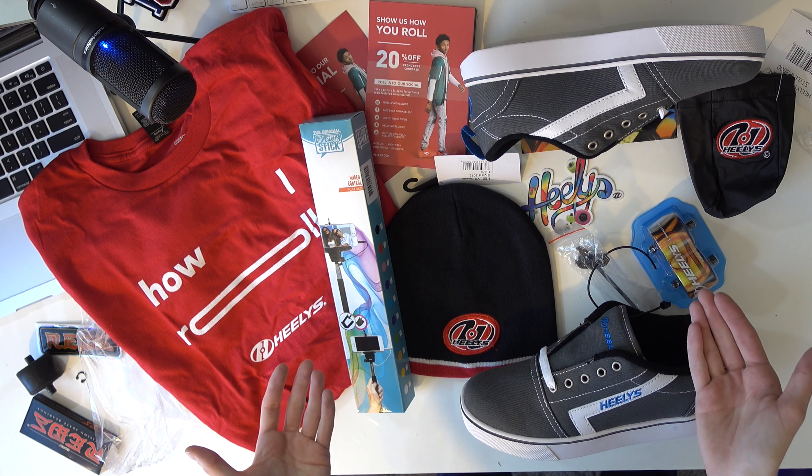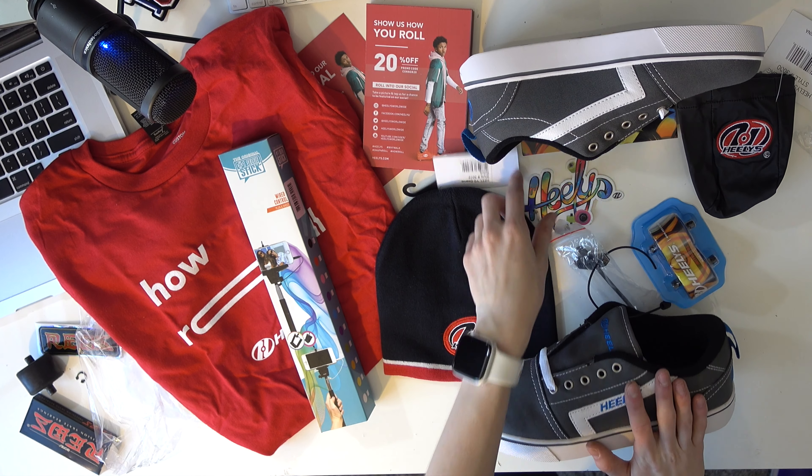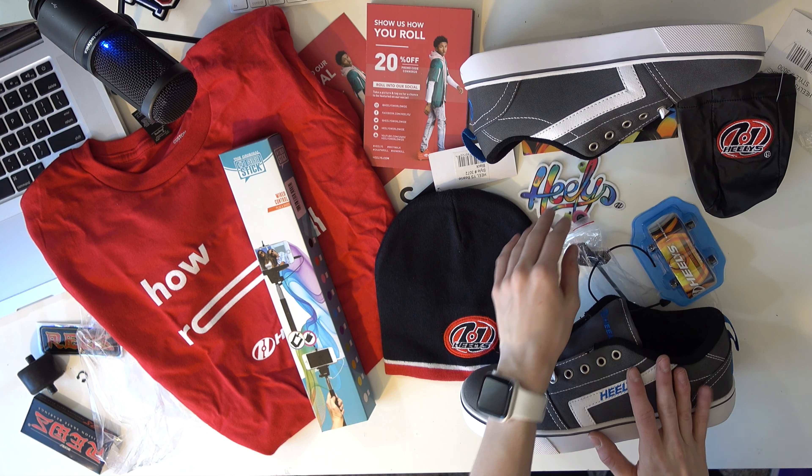Other than that, this is what comes in the package: a shirt, a selfie stick, coupon codes, a beanie, shoes of course, and a singular sticker. If you are interested in making a purchase through Heelys.com, I do have a promo code — it is CONNER20. Enter that in and you'll be able to get 20% off your order. It is also down below. Hope you guys enjoyed the video — if you did, be sure to give it a thumbs up. If you have any questions about the Heelys brand ambassador program, leave a comment down below and I'll answer it to the best of my abilities. I am still new at it but hopefully as the semester goes on I'll learn a lot more. That's all — have a good day, thank you, and bye!